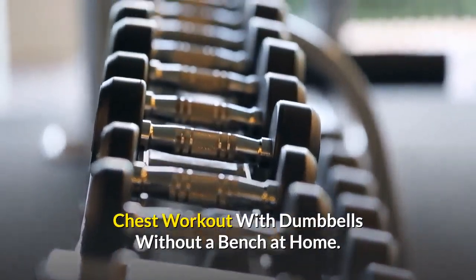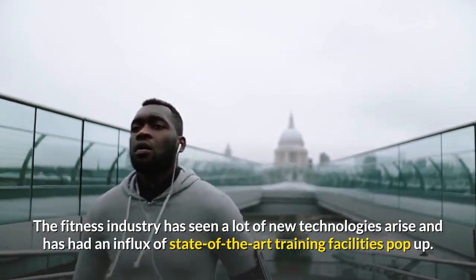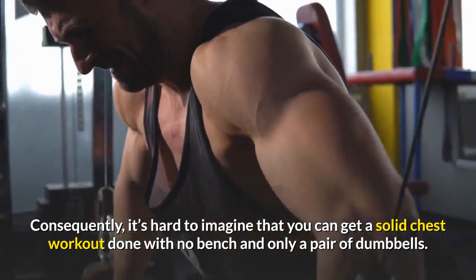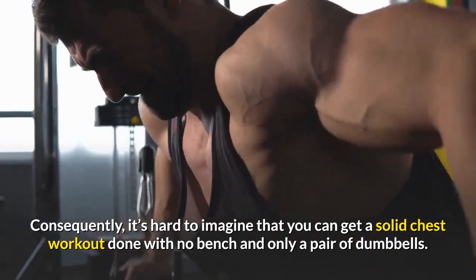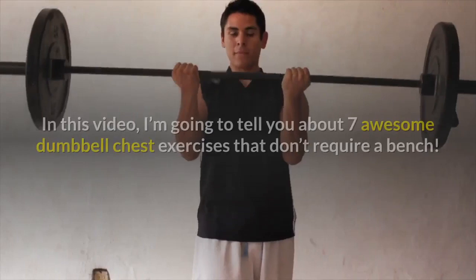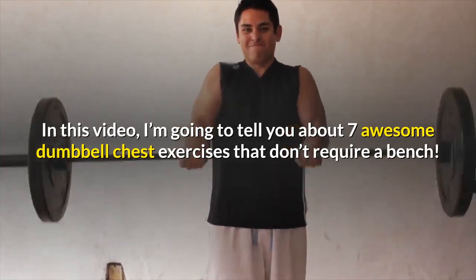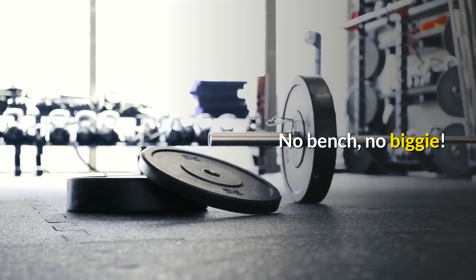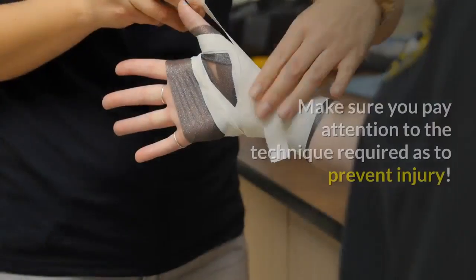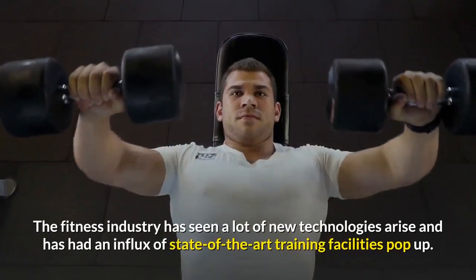Chest workout with dumbbells without a bench at home. The fitness industry has seen a lot of new technologies arise and an influx of state-of-the-art training facilities pop up. Consequently, it's hard to imagine that you can get a solid chest workout done with no bench and only a pair of dumbbells — but believe me, you can. In this video, I'm going to tell you about seven awesome dumbbell chest exercises that don't require a bench. Learn about these effective pectoral exercises you can do with dumbbells, and make sure you pay attention to the technique required to prevent injury.